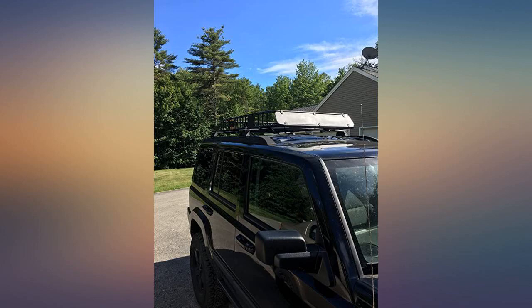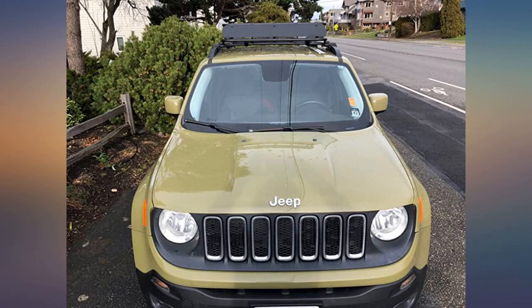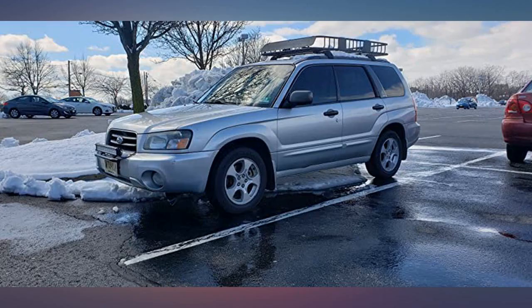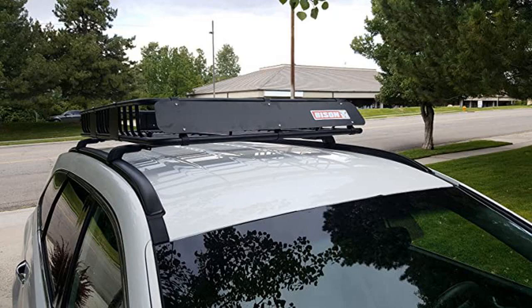Coming up on a year and still going strong. I have wanted a roof rack for my 2000 Jeep Cherokee for years, but I never wanted to spend lots of money on one. I saw this rack listed for $135 with free shipping and it seemed too good to be true. I read all the reviews and decided to take a chance because many people were happy with it. Well, let me say, I am really blown away by this product.